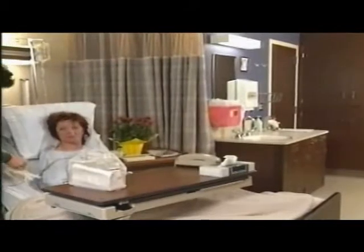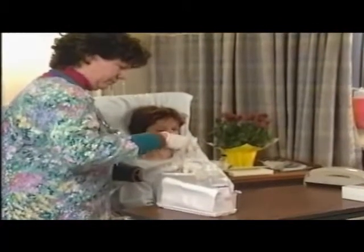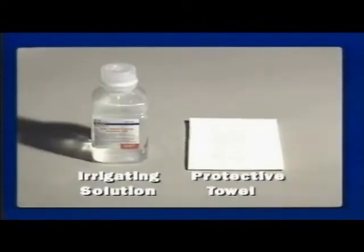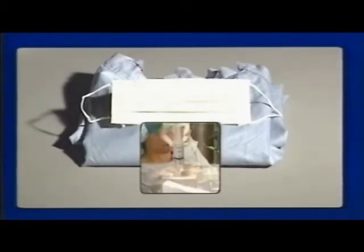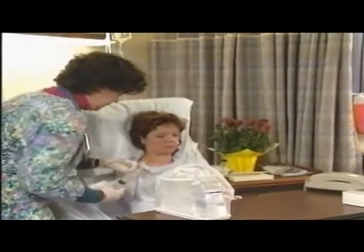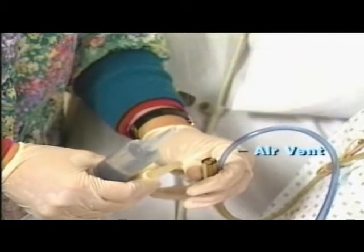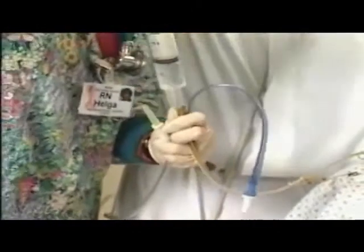Irrigation may be required when the tube is blocked or occluded, or following the giving of a medication. After checking the doctor's order and agency policy, prepare equipment at the bedside: clean gloves, a catheter-tipped syringe, appropriate irrigating solution, and protective towel. A mask and gown may be needed in some cases. Draw up 30 milliliters of the irrigant into the syringe. Disconnect the tubing from suction, verify placement, and connect the syringe. Note that the small lumen or blue section of this tube is an air vent and should not be used as an irrigation port.